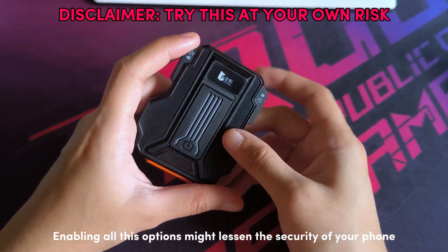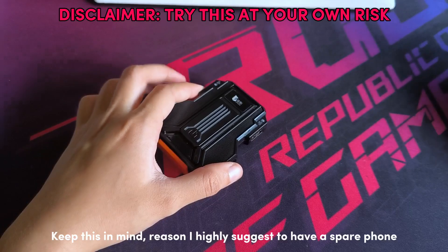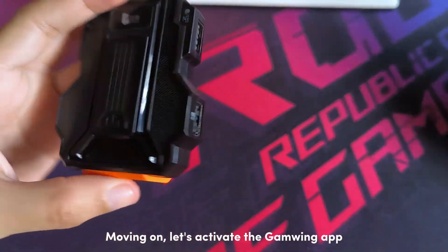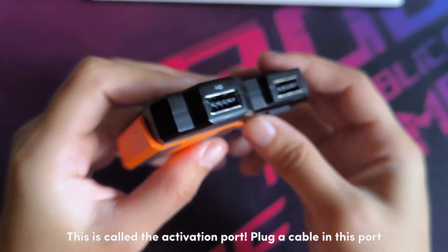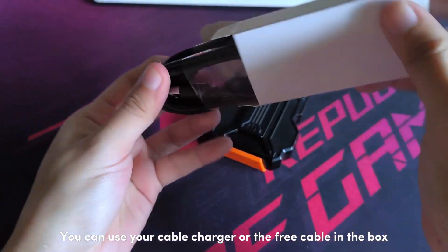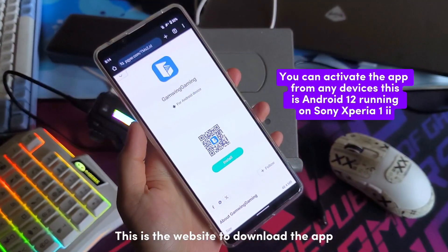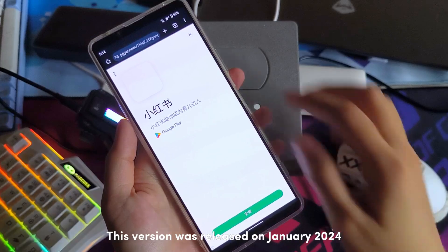Enabling all these options might lessen the security of your phone. Keep this in mind — I highly suggest having a spare phone. Moving on, let's activate the Gamwing app. This is called the activation port. Plug a cable into this port; you can use your charger cable or the free cable in the box. This is the website to download the app. This version was released in January 2024.